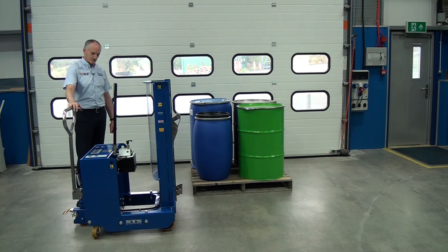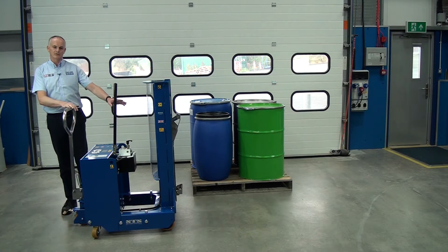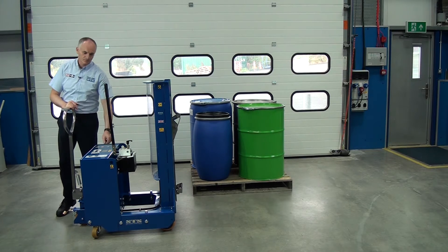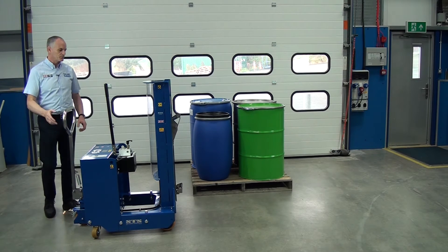This unit is our DTP08. It's a fully counterbalanced unit with rear wheel steering and it's a manual lift unit. We pump this handle to lift the drum and we can lower by turning this handle. We use the rear wheel steering to push the unit.